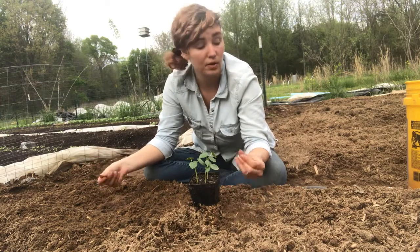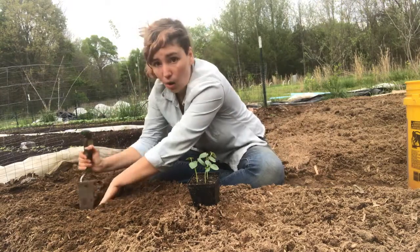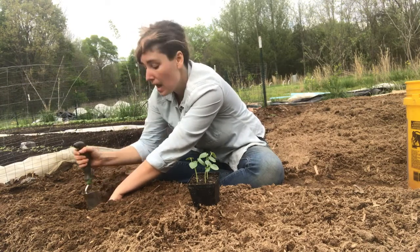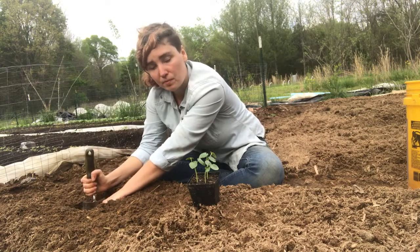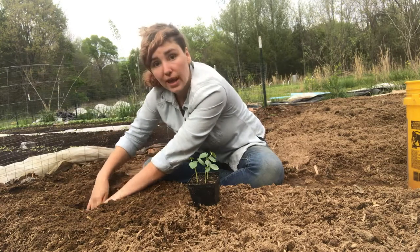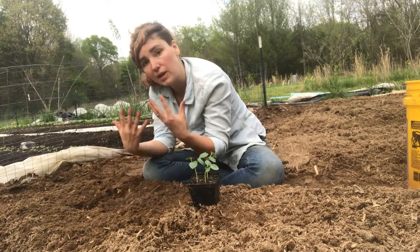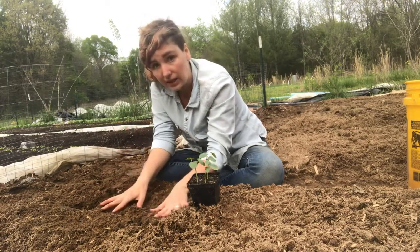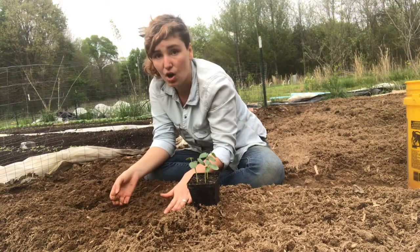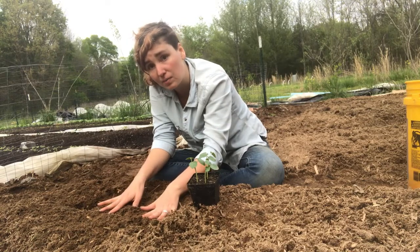I'm going to pocket plant into this carbon material. I'll dig a hole down into the bed until I reach the paper and cardboard underneath, then puncture it so that when I plant my okra the roots can reach down through the pocket, through the paper, into the nice soil underneath — without letting any weeds pop up through. This is thickly layered for one very important reason: we have a lot of bad weeds we can't manage on this scale by hand, so we're covering it to suppress them as much as possible.